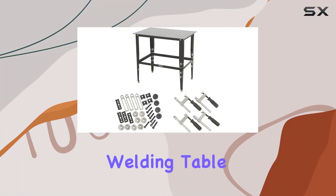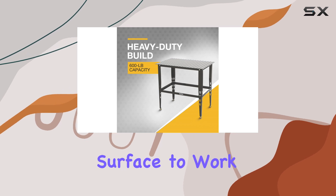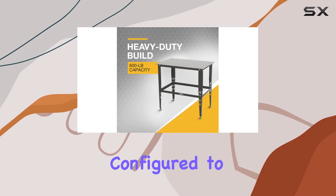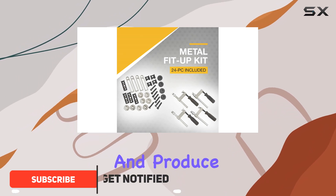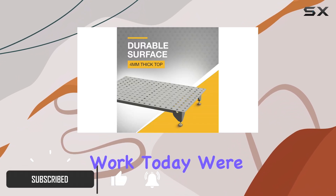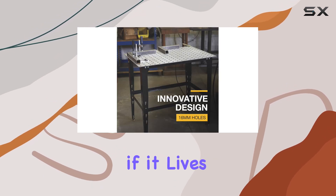If you're a welder, a good welding table is essential for your craft. A welding table provides a stable surface to work on and can be configured to hold your workpiece securely, allowing you to weld more efficiently and produce higher quality work. Today we're taking an in-depth look at the Clutch welding table to see if it lives up to the expectations of welders.